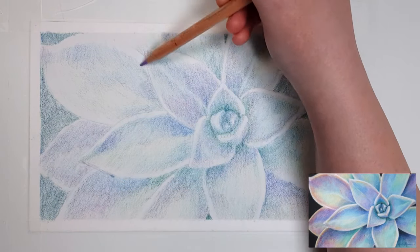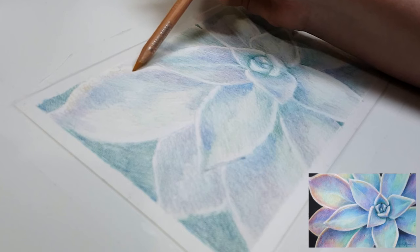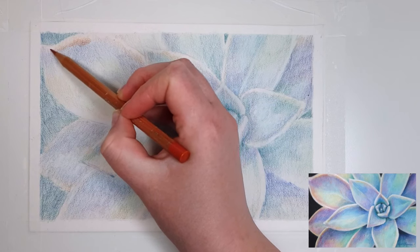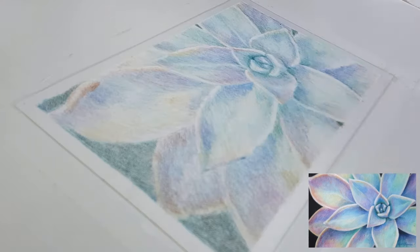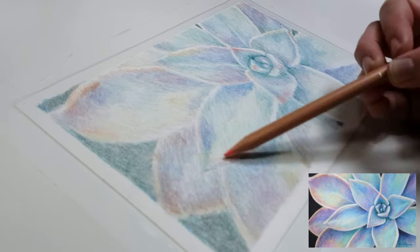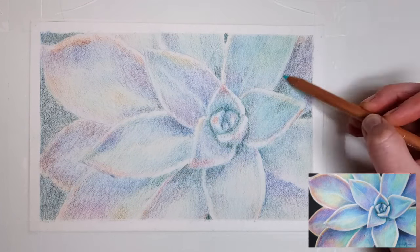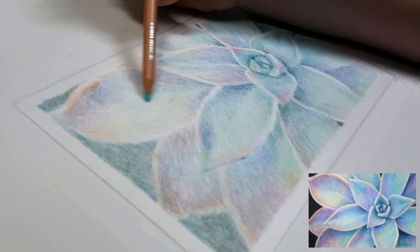Working on this paper is very unique whether you're using colored pencil, pastel, or another medium. There are other popular paper choices for colored pencil like smooth watercolor papers, Strathmore Bristol, or Stonehenge, but on those papers it's a lot harder to fill in the white grain of the paper and get really rich vibrant colors. You also can't add light colors over dark colors very well, and you can't add as many layers on top of those papers as you can on Pastel Mat.